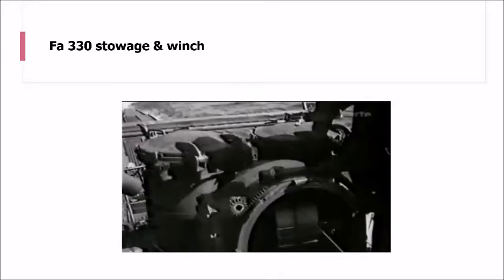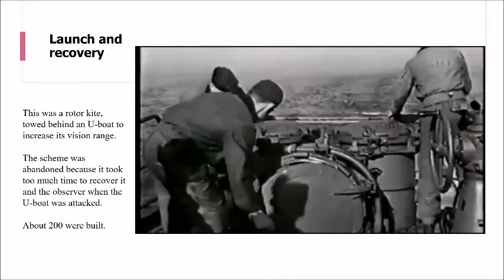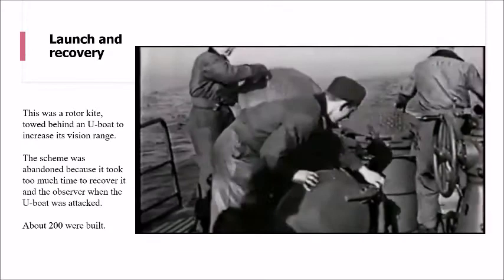The stowage bins are watertight compartments outside the main pressure hull - two vertical bins and one horizontal bin. The horizontal bin houses the winch inside, and the two vertical bins house the actual gyro kite. Because this rotokite was towed behind the U-boat, it gave the ability to have an increased range of vision.